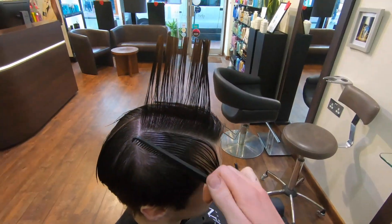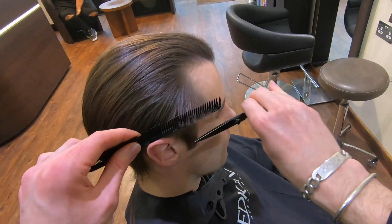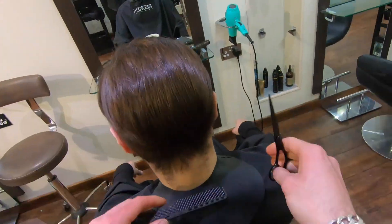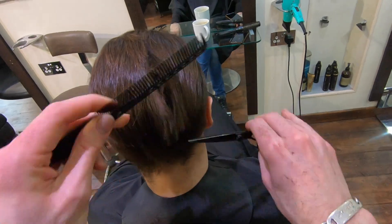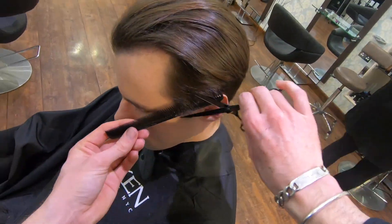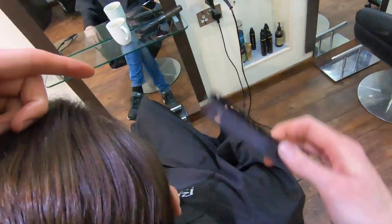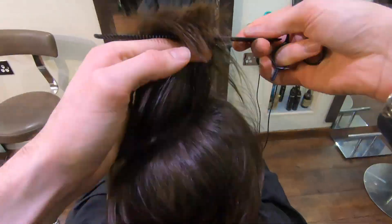Once you have finished the wet cutting phase and that square layer at the top, dry the hair off and refine as you need to. Refining the shape makes the difference between you and the salon down the road or you and your colleagues. It is really important that you texturize and personalize the shape so that you can really stand out.